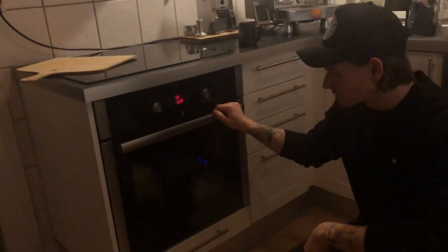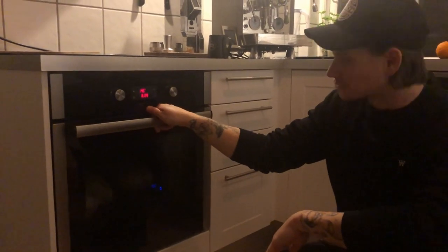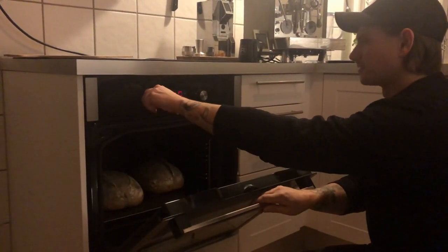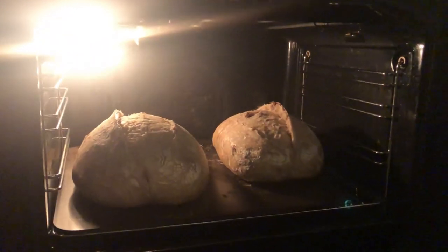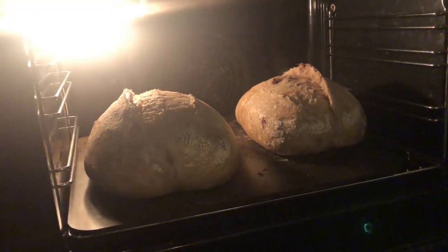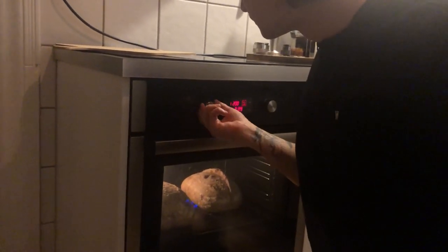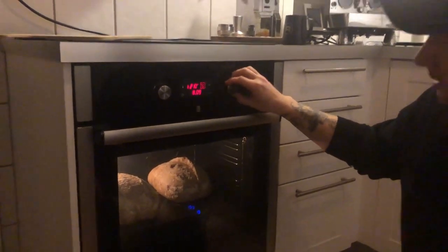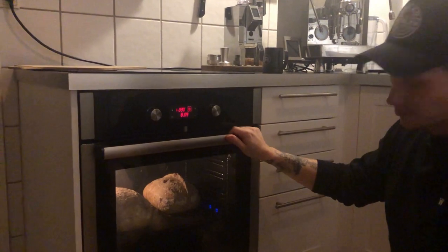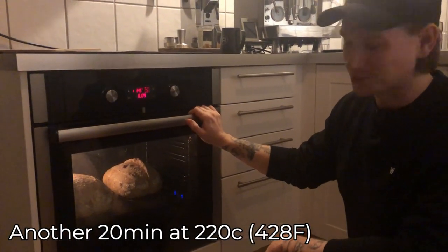After steaming for 20 minutes I'm turning the oven back on and you can see two loaves baking at a time. Now we are giving the crust the bake — baking for another 20 minutes at 220 degrees. And then we cut them open.